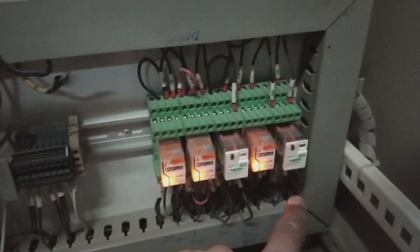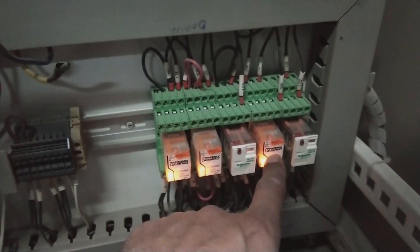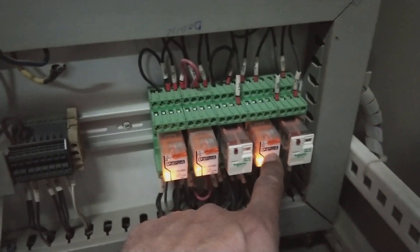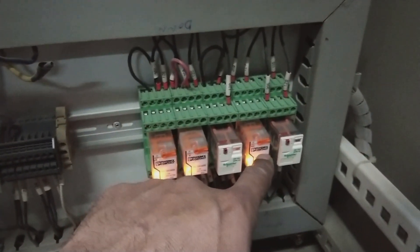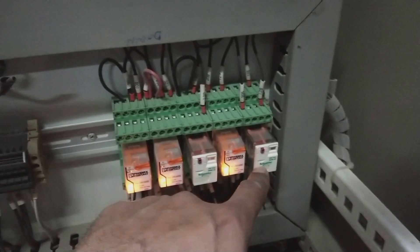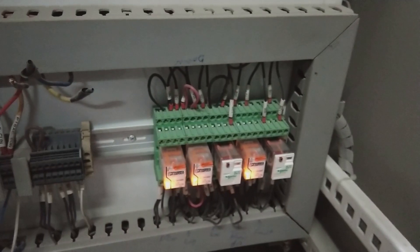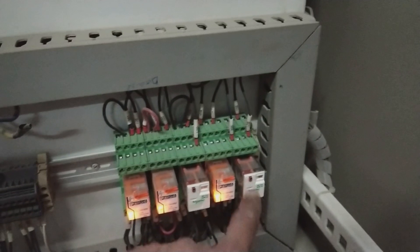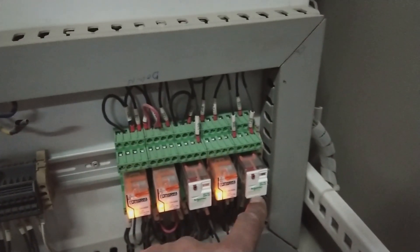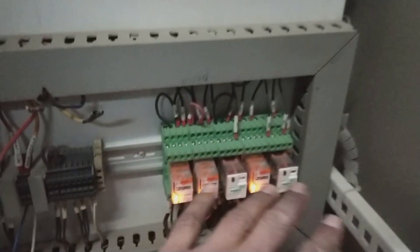The fourth relay is bypass or finish — when the bypass contactor closes, this relay activates and shows the operator that the bypass state has been reached and the motor is running through bypass. The fifth and final relay is fault — when any fault occurs and the soft starter enters a fault state, this relay closes and signals the PLC that a fault has occurred and the machine has tripped and stopped.